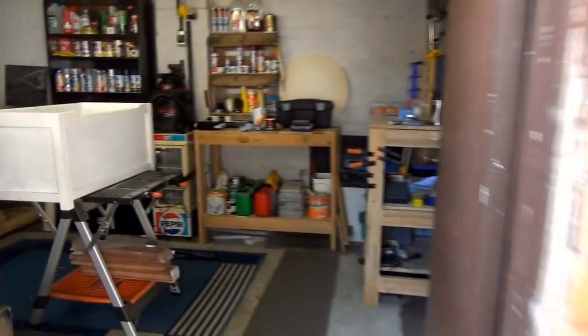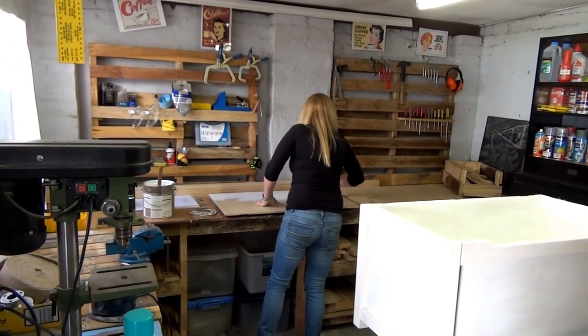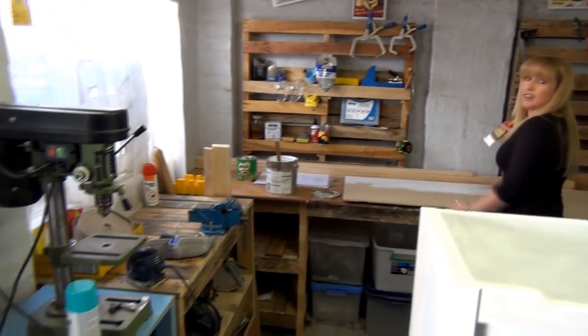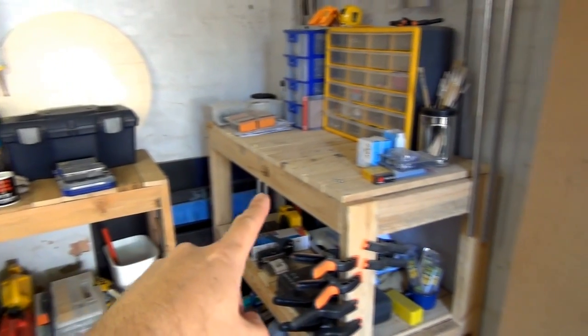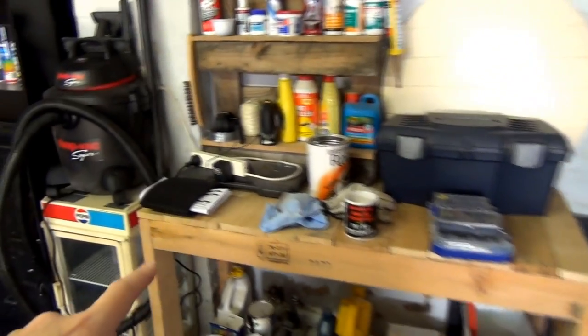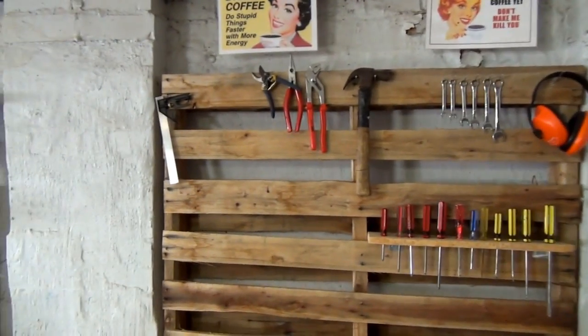Nay's in here - there she is! Is this not an organized workspace? Fantastic - look at that. All these shelves, Nay's made all this out of pallet wood, so it didn't cost a thing except for obviously the nails and screws. All the way along, all there - she's even got her pallets up here and we're just starting to nail all the bits and pieces up there. She's a clever woman, that one. I reckon I'll keep her.